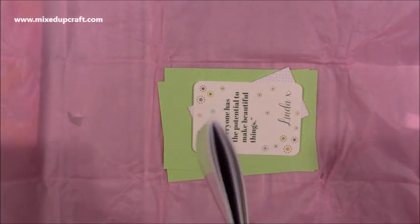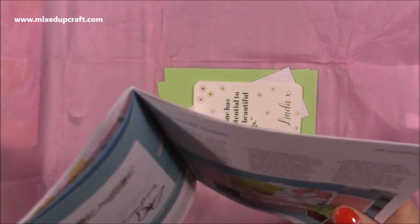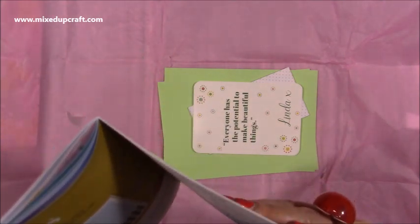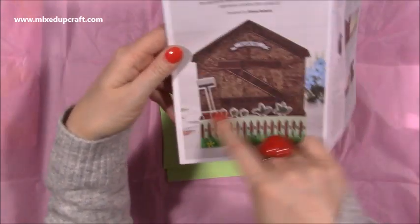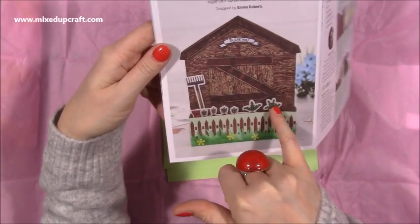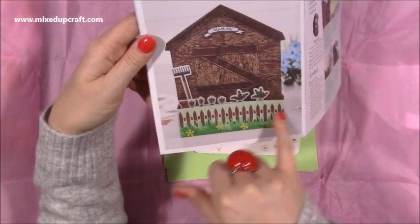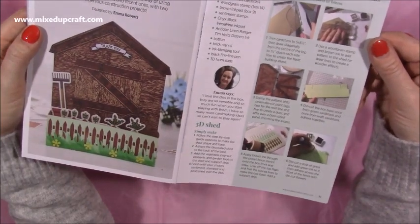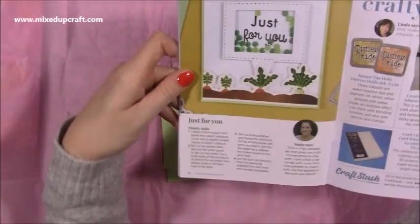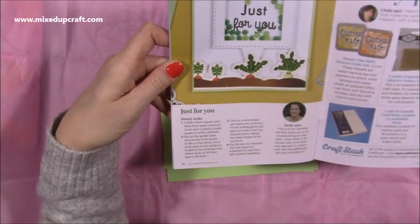I'm not going to go through everything because it's nice to have some surprises. But I did have a sneak peek and I loved what Emma done - she's the coordinator for the boxes and does a lot of the inspo. She's turned it into a shed - there's the pop-up box card with the pop-out pieces looking like they're growing out of the ground, and she's used the fence stencil and the grass die. I think that's so cool. And there's also a shaker card done by Sasha from the design team - really nice ways to use them.